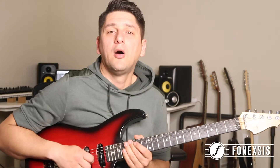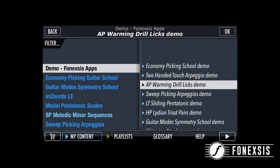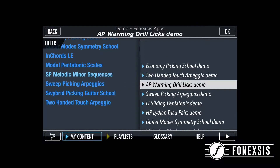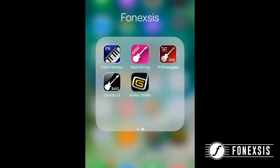Hi again and welcome to this channel about Phonexus apps. In today's video I would like to show you how to send a phrase or lick you like from any Phonexus app to the Guitar Driller app and how to work with it there to improve your technique. The Guitar Driller app combines almost all of your Phonexus apps into one powerful tool for practicing and learning new techniques and concepts.